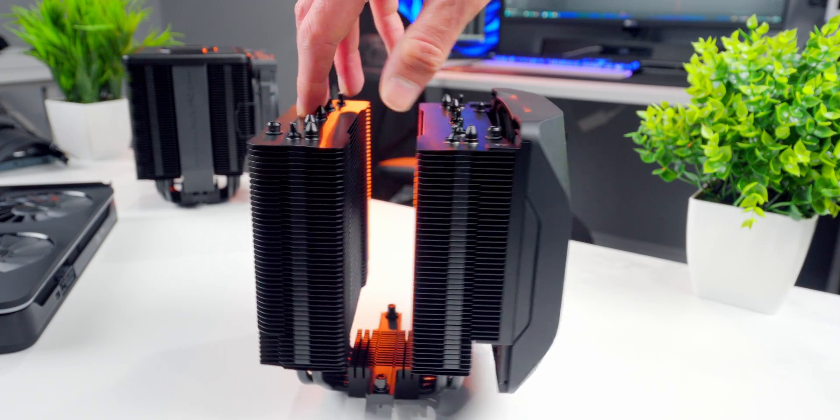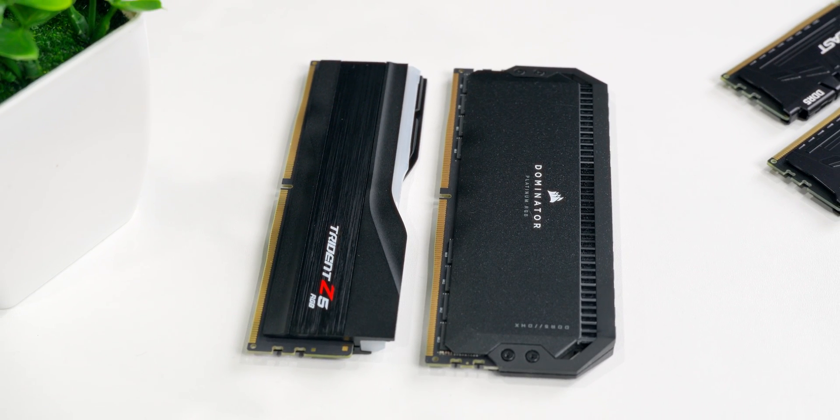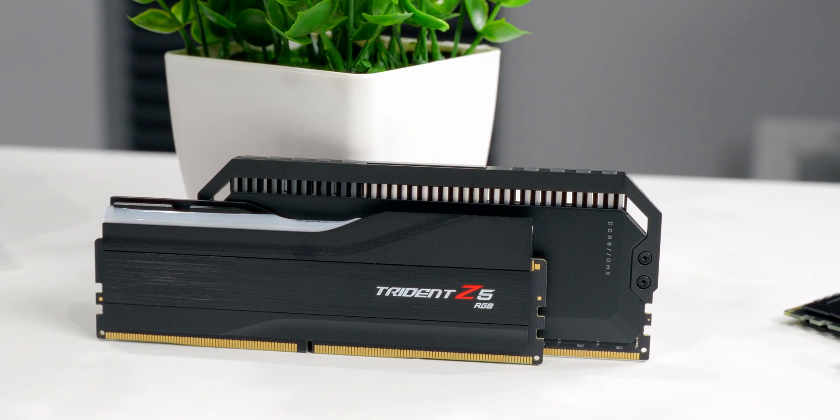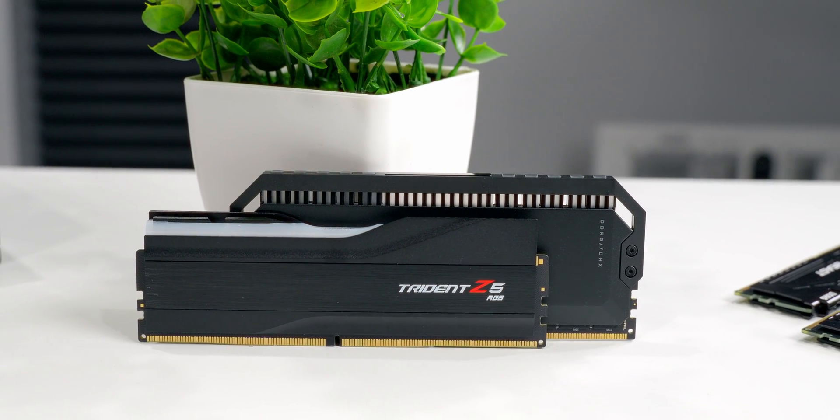One thing that makes these memory modules attractive is they're relatively low profile. G-Skill kept the overall height down to just 44 millimeters, and that means there's gonna be a lot more flexibility, clearance, and compatibility with other components in your system build. Things like CPU air coolers — really big ones that overhang the DIMM slots — aren't gonna be as much of an issue with these modules. Just for a quick comparison, here it is next to some Corsair Dominator Platinum DDR5. There's a pretty big difference in terms of overall height between the two. But even though these are not the tallest out there, I still recommend double checking clearance and compatibility with the other system components you're picking if you're doing a new build.